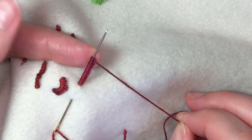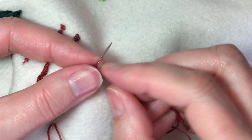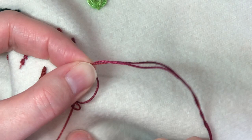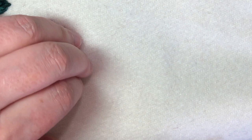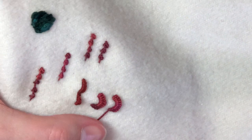You want to hold the wraps between your thumb and index finger just to keep the tension correct on the needle, but hold it loosely because you're going to pull the needle through. Then, just as with the bullion knot, you're going to pull towards yourself as you tighten the tension and pull the thread up so it makes a nice pretty little scallop.